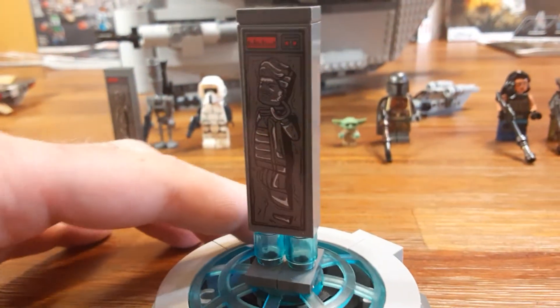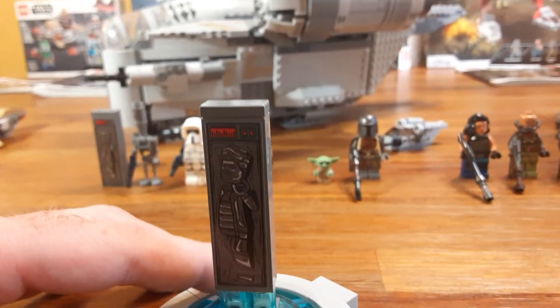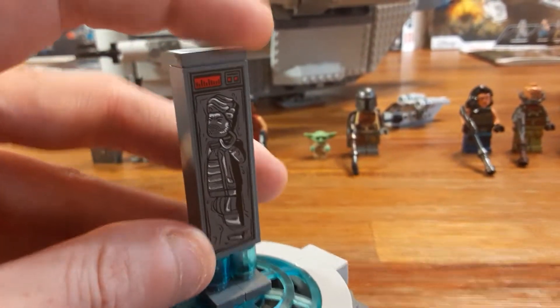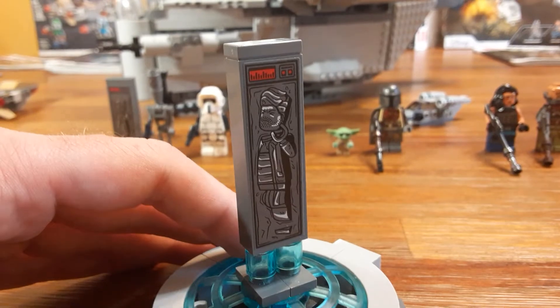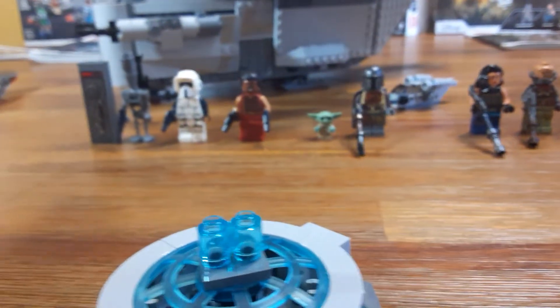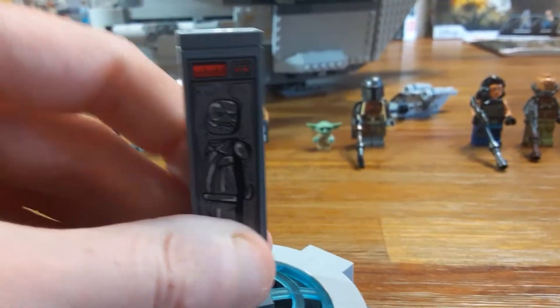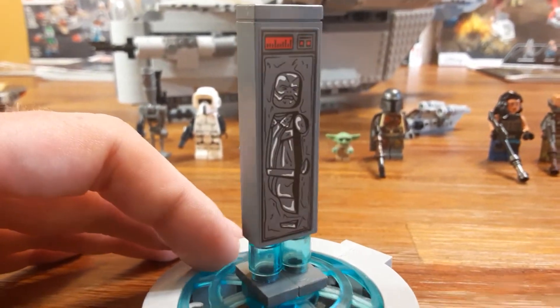Here's the human in carbonite. This is all for the Razor Crest, set number 75292, which has 1,023 pieces. There's nothing on the back. You can slide this into the cargo, which is really cool. You can open up the whole entire ship, which I'll show you later. This is a Mythrol in carbonite and he's an alien of some sort.